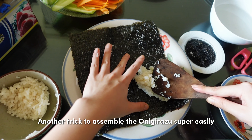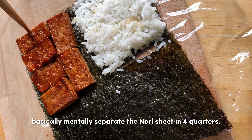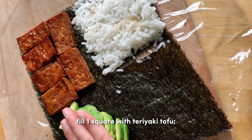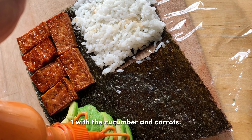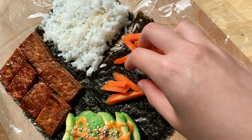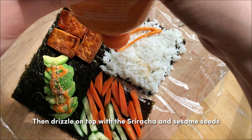Another trick to assemble the onigirazu super easily is by cutting the bottom half of the nori sheet. Mentally separate the nori sheet into 4 quarters — add rice in one quarter, fill one square with teriyaki tofu, one with avocado, and one with cucumber and carrots. Drizzle sriracha and sesame seeds on top. Then fold the onigirazu in quarters until it becomes compact like a square, then wrap tightly with plastic wrap and cut in half when ready to eat.